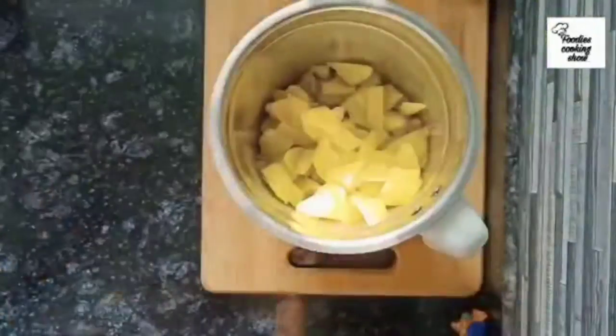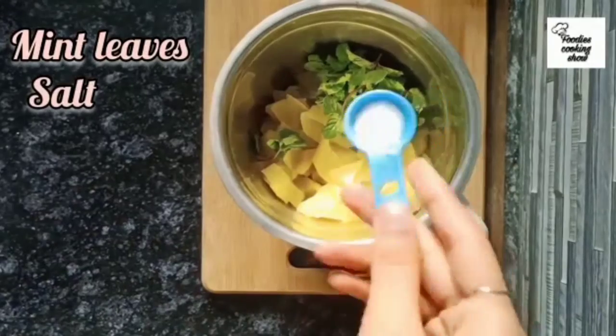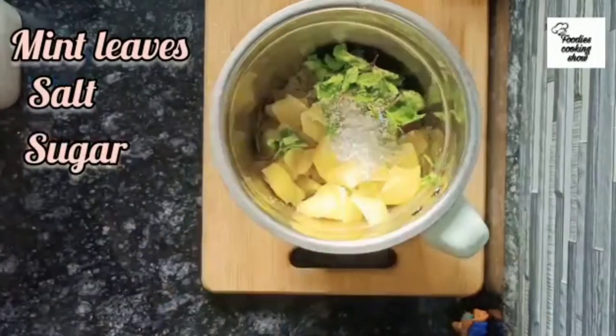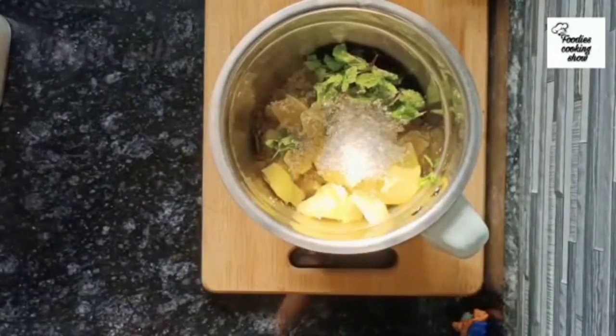Now add mint leaves, salt, sugar, and black salt, then grind it to make a paste.